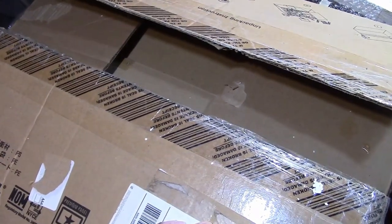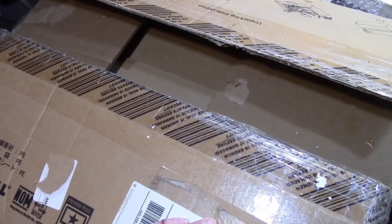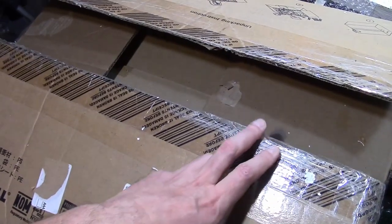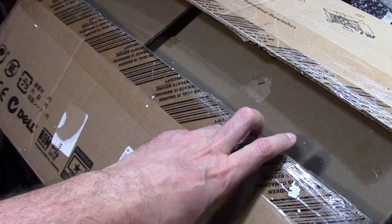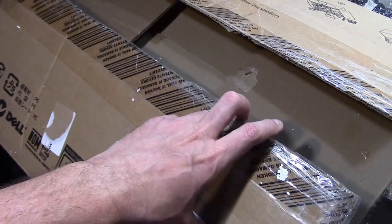Hey guys, welcome to an impromptu unboxing video. This just arrived and I'm really anxious to see if the contents fared well and to see exactly what it is that I got.